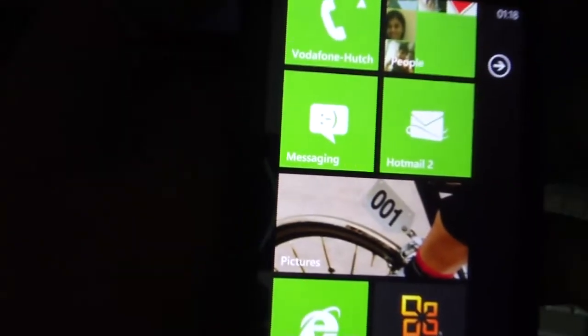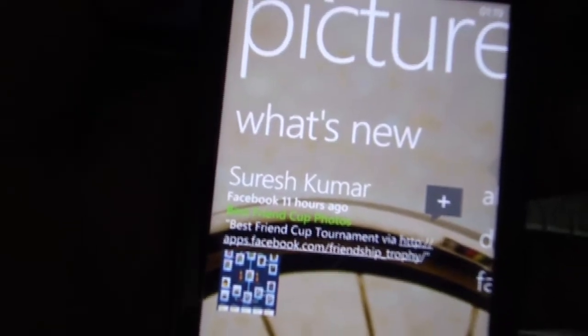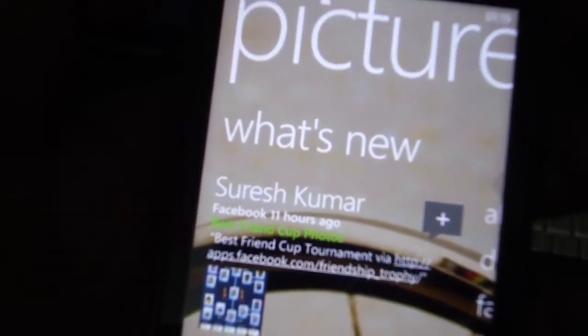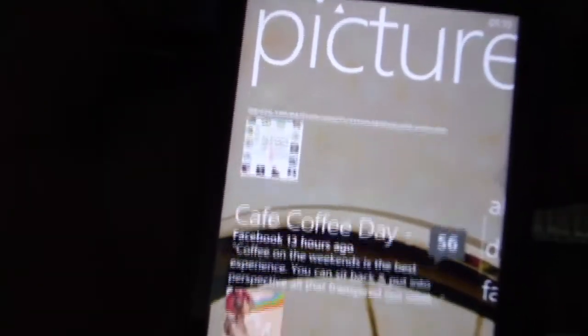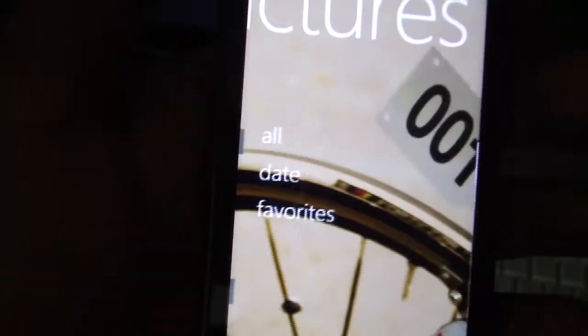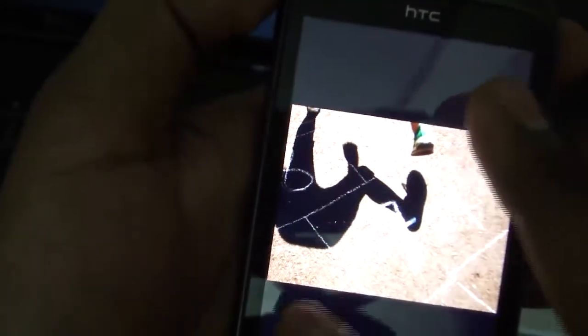The pictures hub allows you to share photos with friends, see what your friends have done with their cameras, and comment or like their photos. You get photo feeds from Facebook and Flickr. Scrolling down you have your own album, favorites, etc. The photos have super smooth multi-touch. You also have one-touch photo upload to online services such as Facebook and Windows Live.